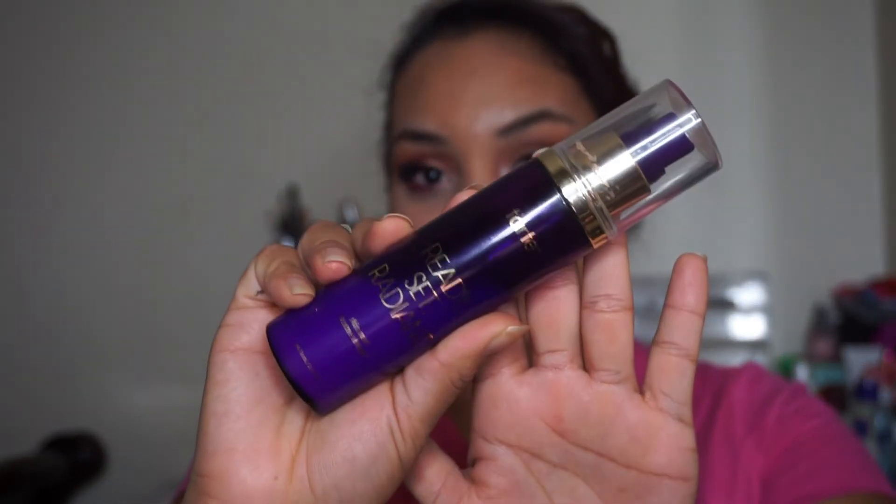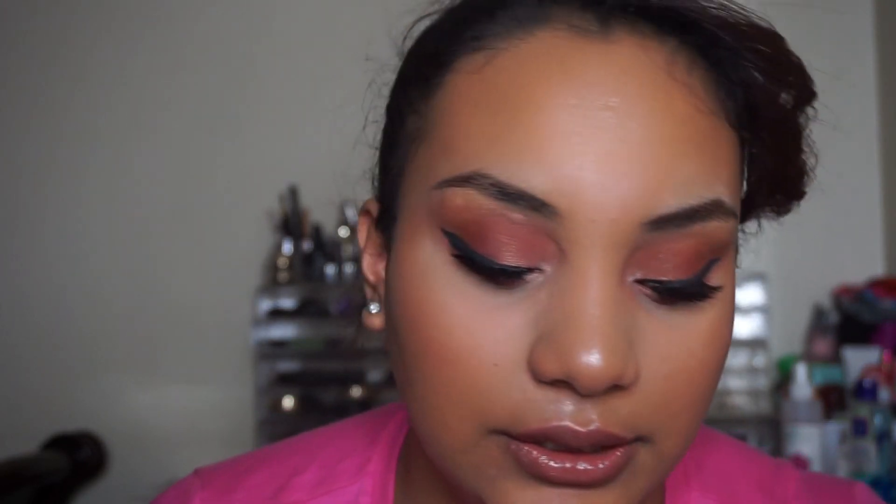Then I'm going to apply my setting spray — the Tarte one — all over my face. I like to let it dry for a bit and then dab it in with my sponge to press all the makeup in so it will stay. This is my final look! Hopefully you guys like it — give it a thumbs up if you did, please subscribe if this is your first time visiting, and thanks for watching. Bye, I love you!